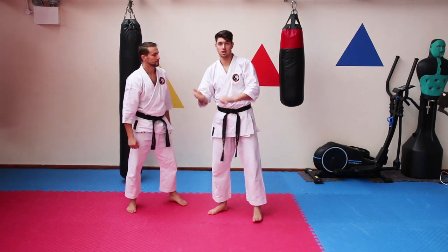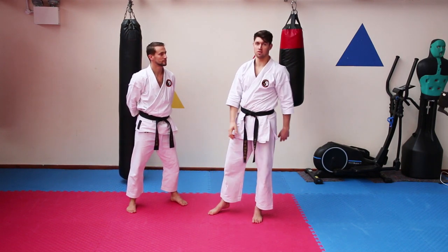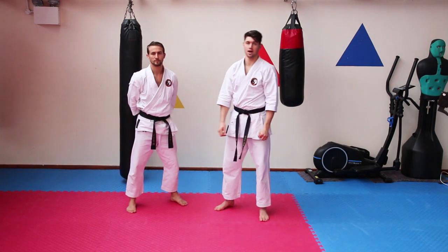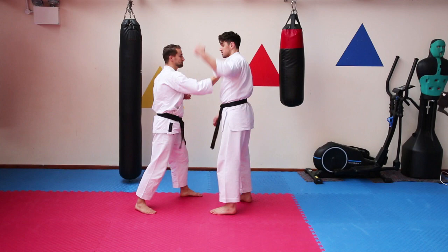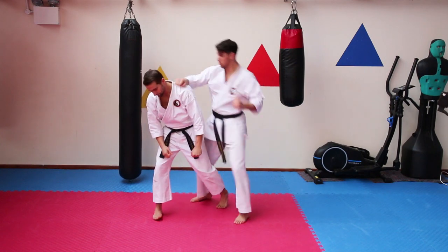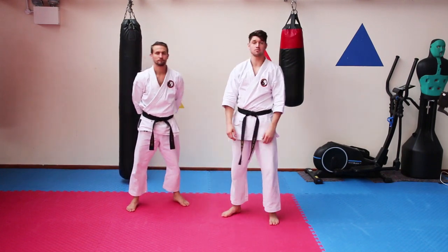Now, how about you just practice that first section to get the hang of it, and then build up the rest of the drill with your partner. Be safe, don't punch each other in the face. Take your time with the drill — don't do it at full tilt. I could show you the full tilt: he's grabbing one arm, he's throwing a punch, clear, bang, boom, boom, whack, like that. But build up to that. Keep it going — see you again next time.